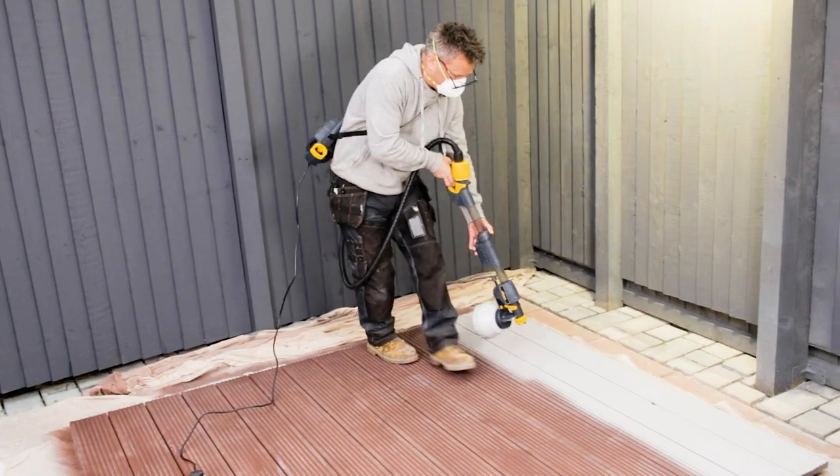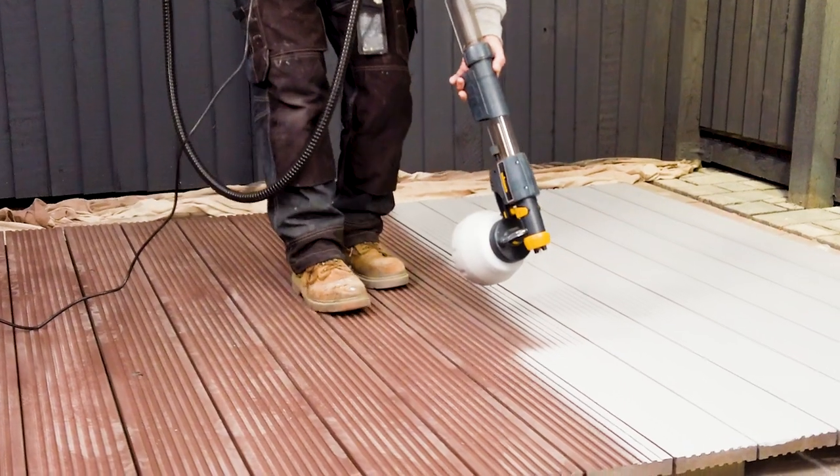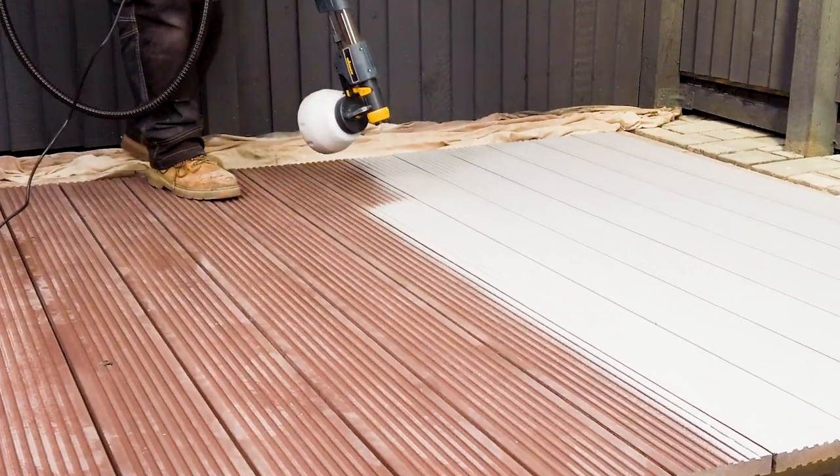Using your paint sprayer is so much quicker and easier than using a brush when it comes to painting decking. Using the extension handle allows you to paint the decking without bending down.